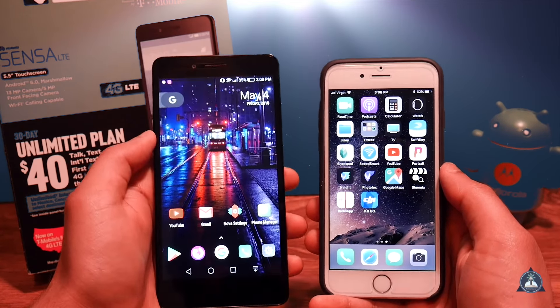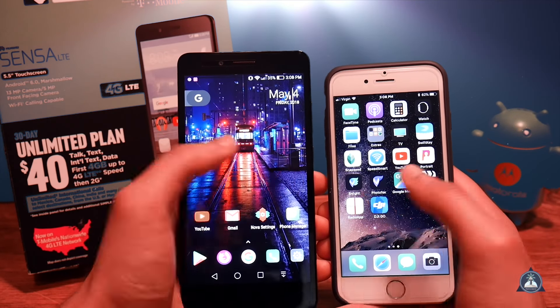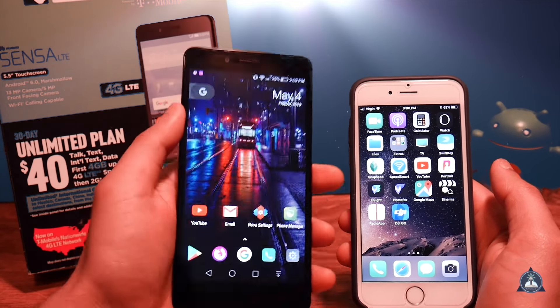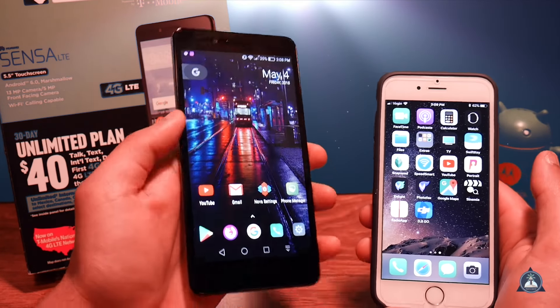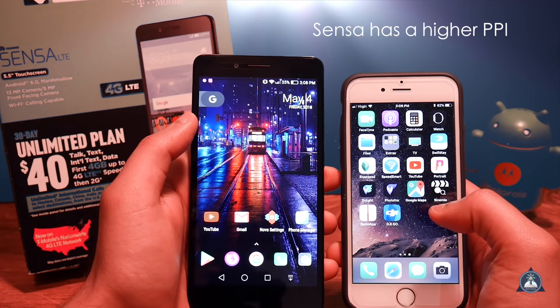You're getting a bigger screen and it's kind of hard to tell the difference in screen quality — this actually looks a little bit better, believe it or not. I would say probably because it has a bigger screen and maybe a better pixel density, though I'm not exactly sure.